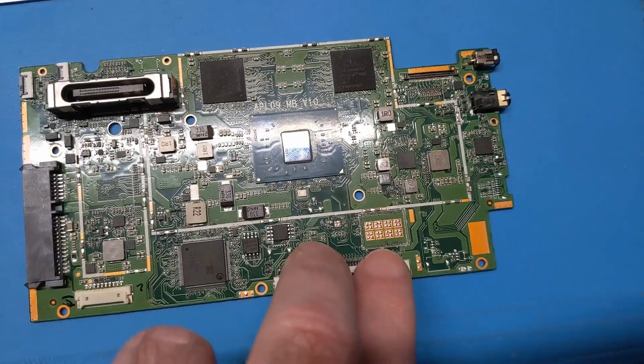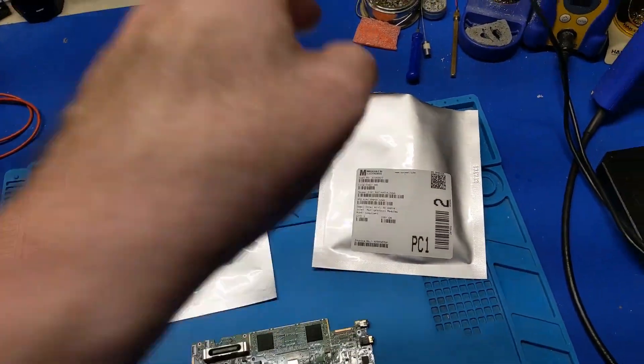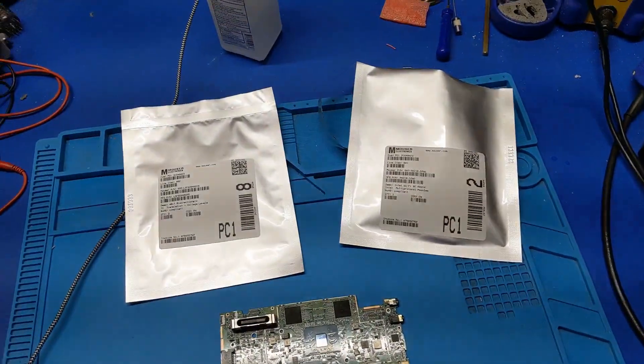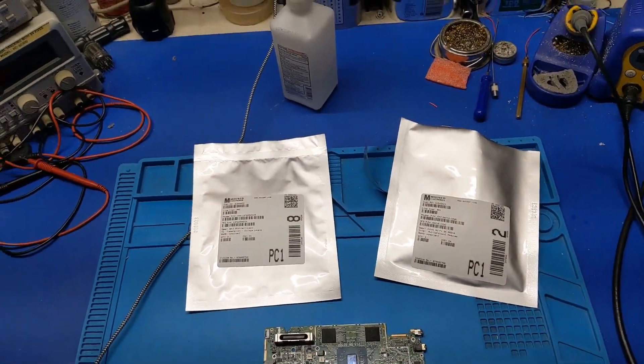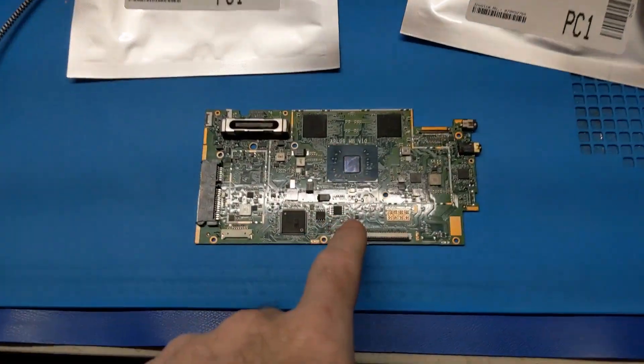Those two can get moved in there. Since this is not the exact same module, I'm hoping the BIOS doesn't cause me any complaints with it. The only way to get this in here is to do a reflow.